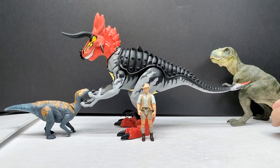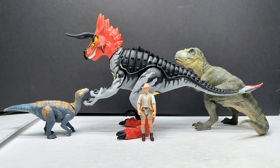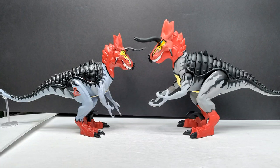For a size comparison, we have the Papo T-Rex, the Attack Pack Colovasaurus, and Robert Muldoon. Let me adjust their placement a little bit to give you a better idea of the size of the Ultimasaurus. You can really see it has a very big, very impressive size overall — absolutely impressive in every aspect, very impressive in the size department.